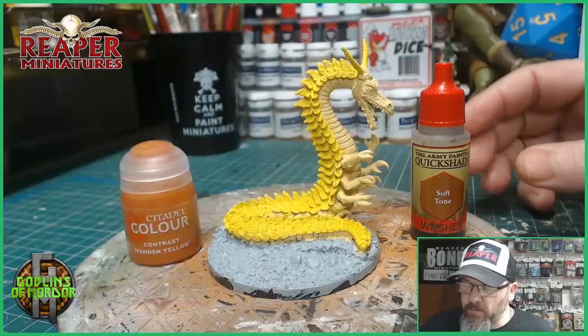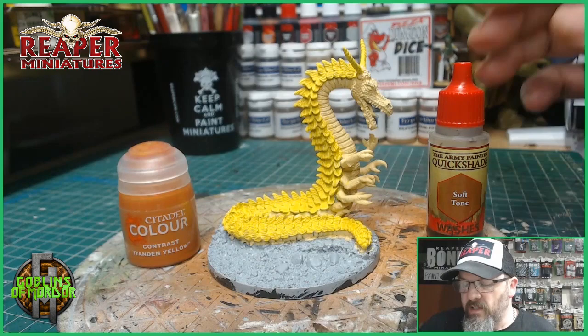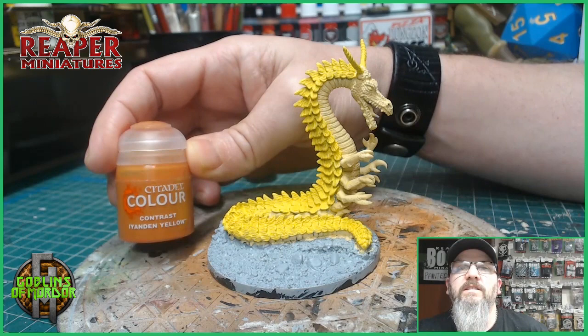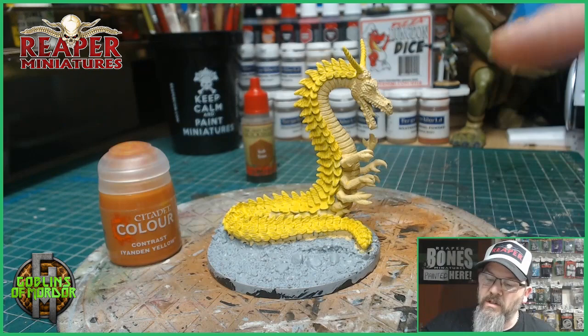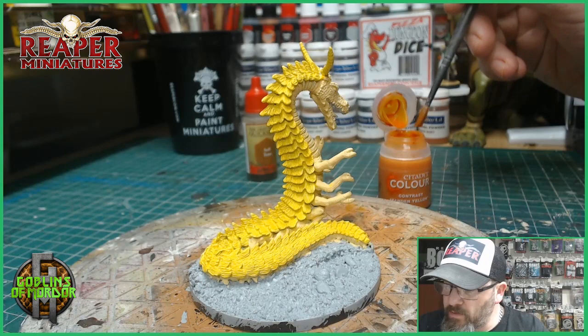I've got my base colours on. What I'm going to do now is add some ink washes. This is the Soft Tone by Army Painter, and that's going to go all over the belly, the head, and the claws of the miniature. It's a Soft Tone ink wash, so it'll bring out all the details but just be a nice hint of colour going down into the recesses of the miniature — it'll work perfect with this colour. For the next one, we're using Contrast Yellow from Citadel. I don't use much Citadel stuff, but I've heard good things about this ink. What's strange is it looks orange — totally orange — but it is actually yellow. So we're going to put that on now. I'm just going to use a wash brush and work our way along all these scales.